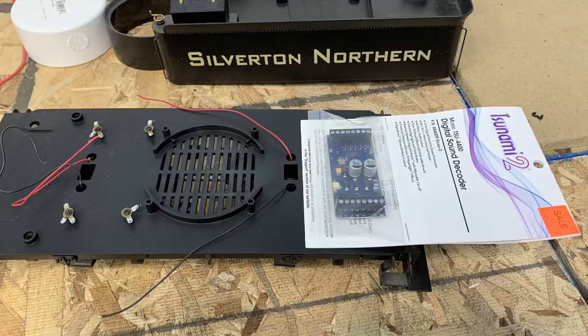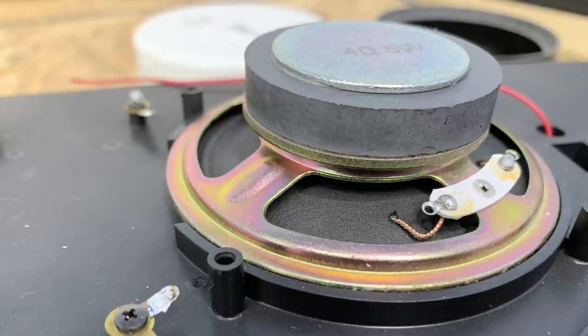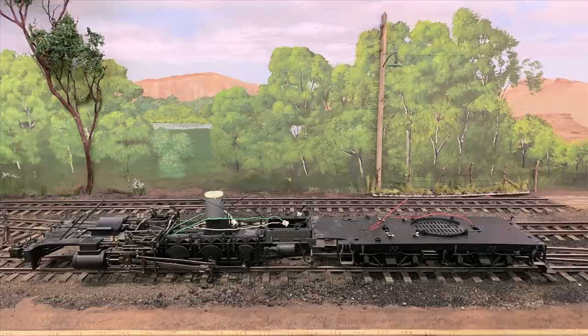So that's where we'll pick the story up from — first tearing the tender apart, then installing the Tsunami 2 board and the speaker in the tender, getting the sound system up and working, and then figuring out how we're going to cable the tender to the locomotive to bring the controls from the soundboard up to the lights and the motor in the locomotive. In the meantime, if you're not a subscriber to the channel, please subscribe and hit your notification bell so you can find out when we're going to tear down the tender.